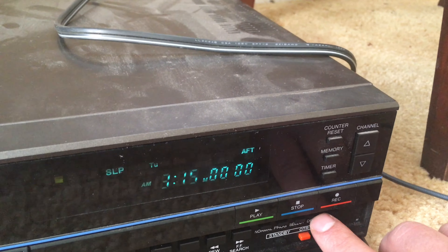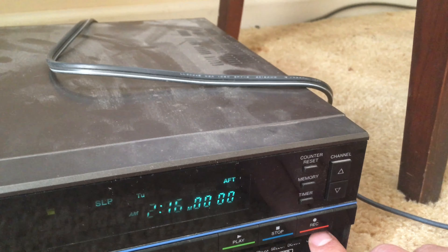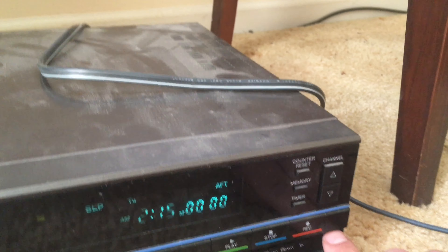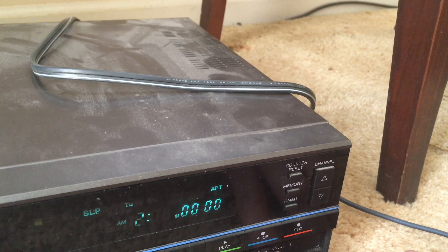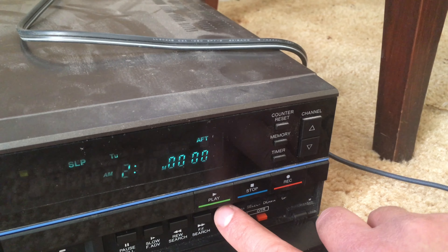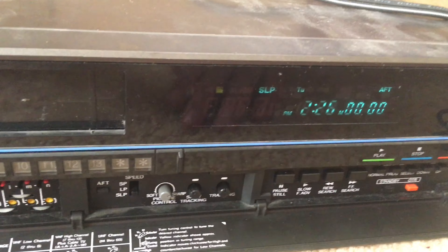It's Tuesday so I'm going to select that, and then you can select the hour. It's around 2 — I would say it's around 2:15 or so. Then when you are done setting the clock and the day of the week, hit the normal button and then you're good to go with that.